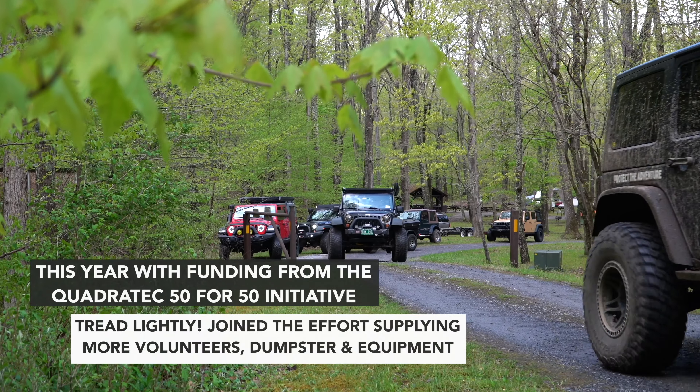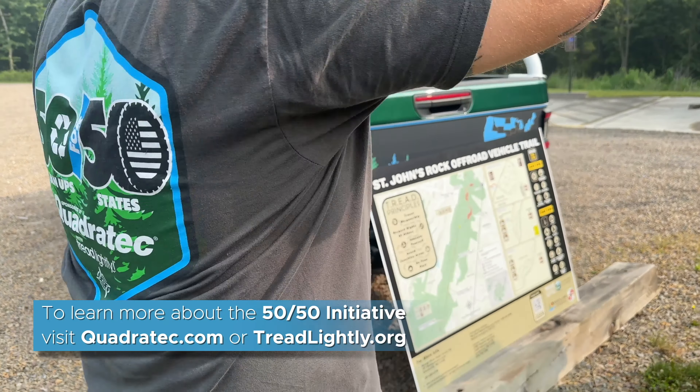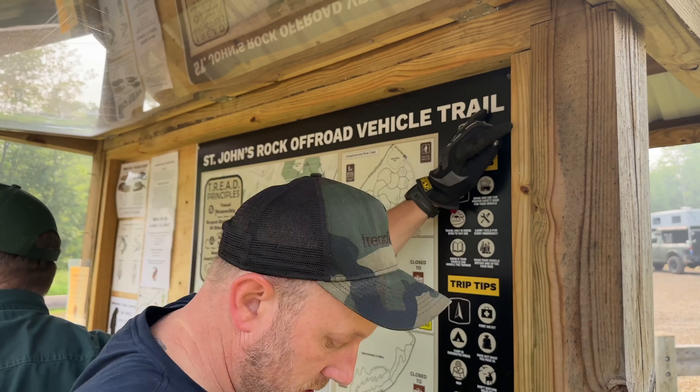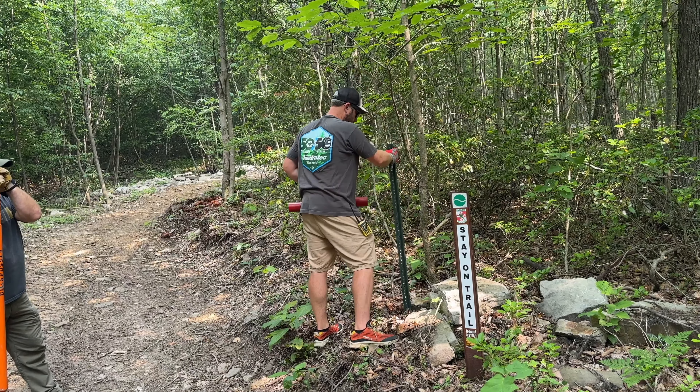I also wanted to give you a quick update on our 50 for 50 project — of course, one of the biggest influences into the JTE build. We're coming to a close on that project that we kicked off two years ago, completing a trail cleanup in each one of the 50 states with our partnership through Tread Lightly.